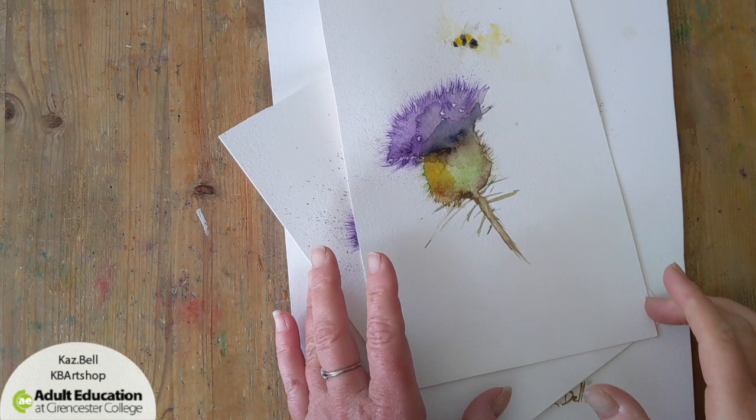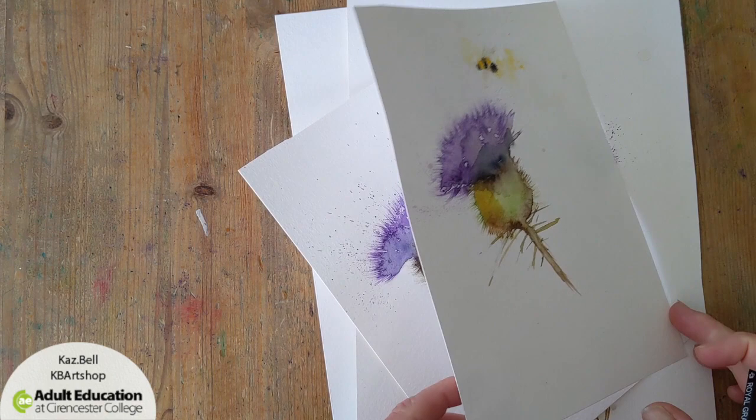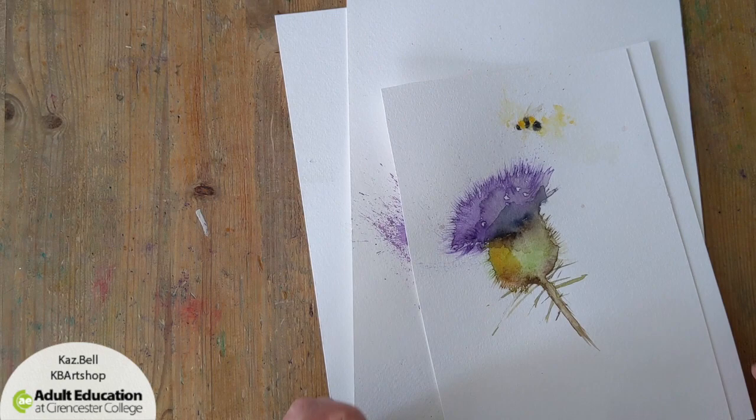Hi everyone, welcome to another video. Today we're going to look at painting a loose style thistle. I had several practice attempts to do this workshop and I quite like the shape of this one. I thought it looked like a thistle.